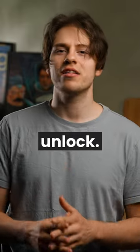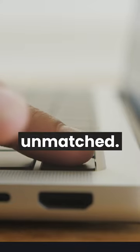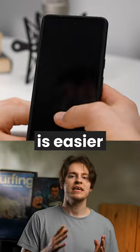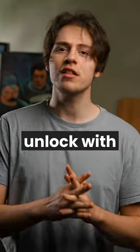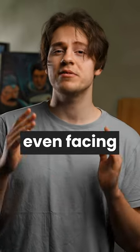Fingerprint vs camera unlock. Which is better? First, in terms of speed, fingerprint is unmatched. Simply put, checking if a certain fingerprint pattern matches is easier than checking if a face matches. Plus, you can unlock with a fingerprint while the phone is in your pocket or not even facing you directly.